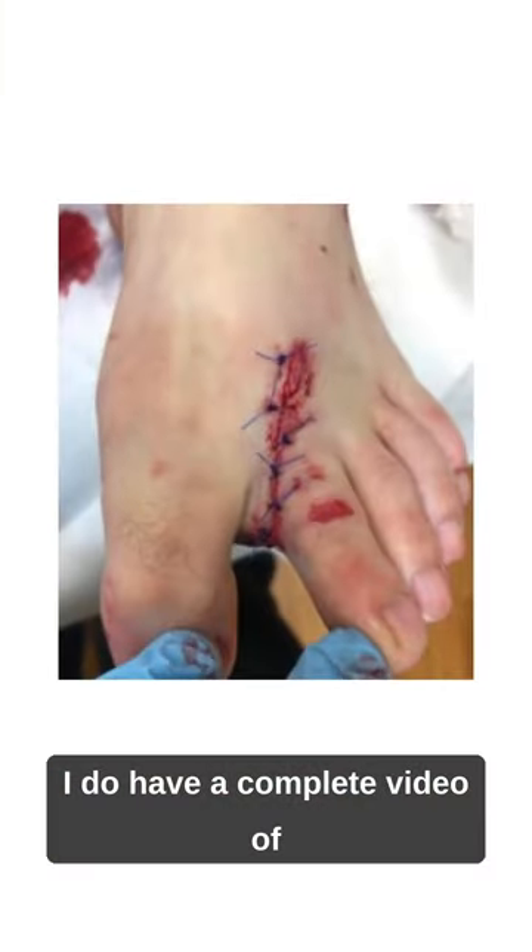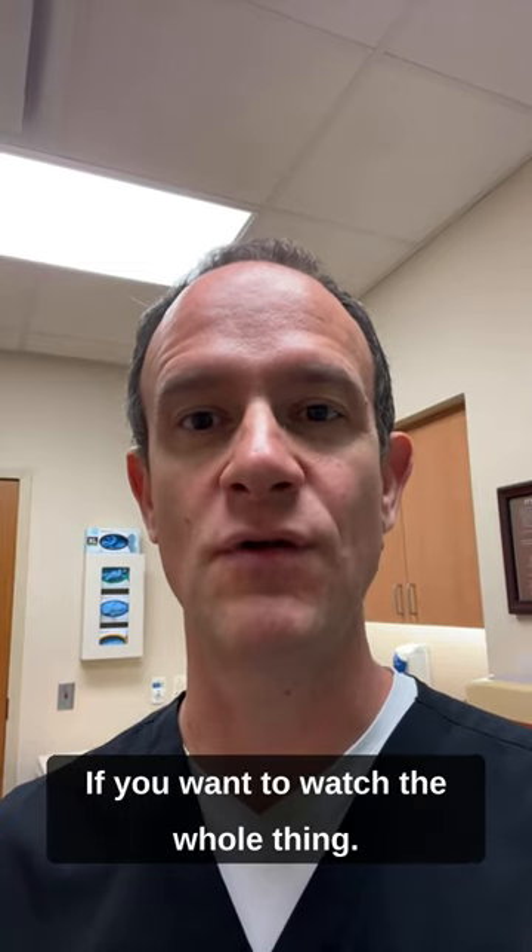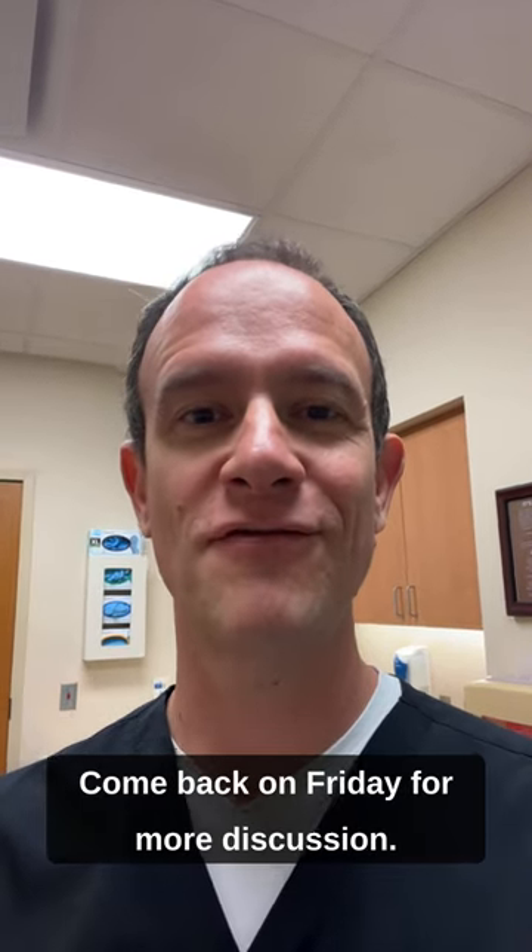I do have a complete video of this repair on my YouTube channel if you want to watch the whole thing. Come back on Friday for more discussion.